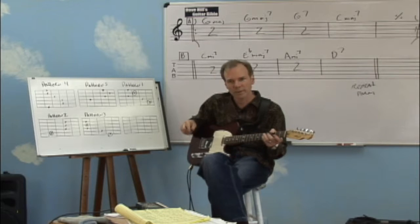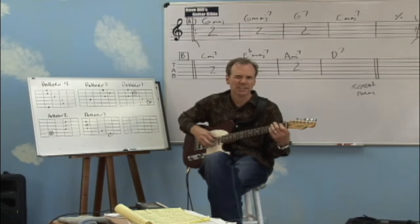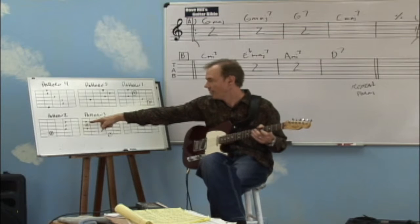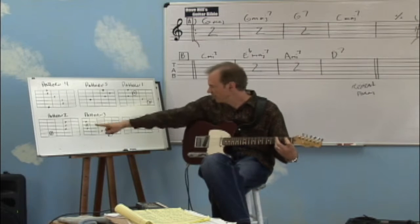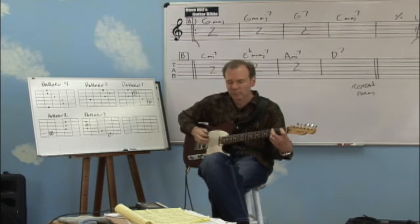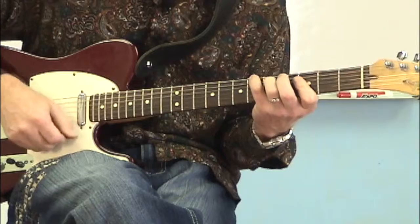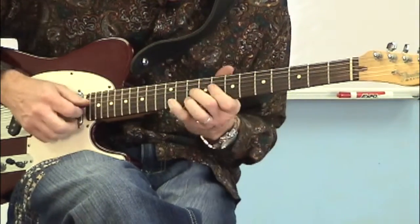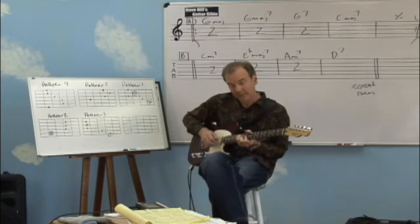Do you think we can do another key? I bet you can. Let's try B flat — let's give you a flat key. Let's start with the lowest position of B flat. I bet it's going to be pattern two. There's my B flat root. Then it goes pattern two, three, four, five, one. That's all five shapes again. You can see the connection with all these triads and how important they are.